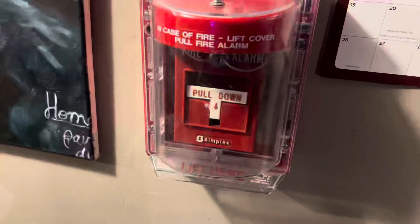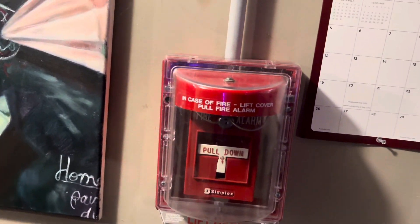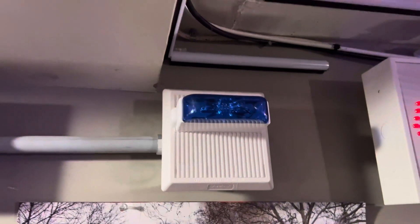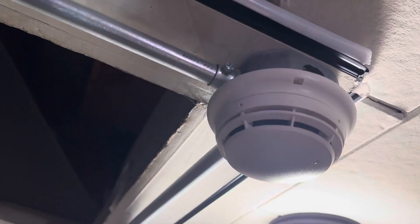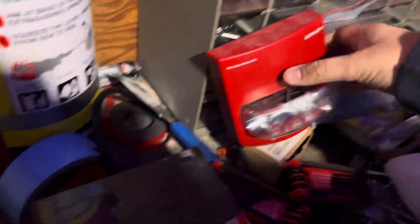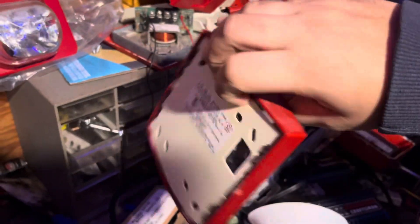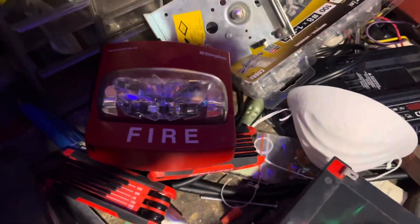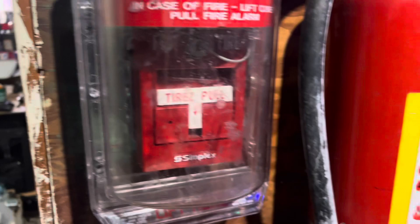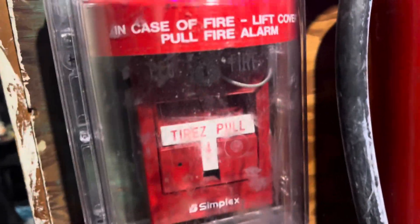For the pull station near the stairwell I have a Simplex 2099-9754 — this one's a single action and is right behind my stopper. We got the Wheelock MTB which is set as a remote strobe because I am using speakers and speaker strobes. Right here by the stereo we have another Simplex pull station — the 4099-9004CB. It is bilingual and addressable but is wired up as a conventional pull station.